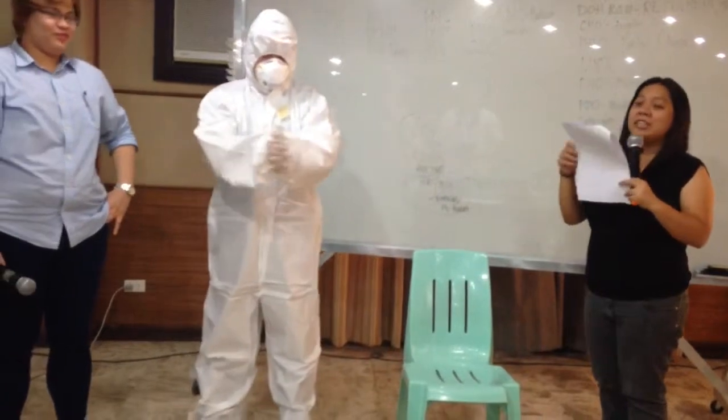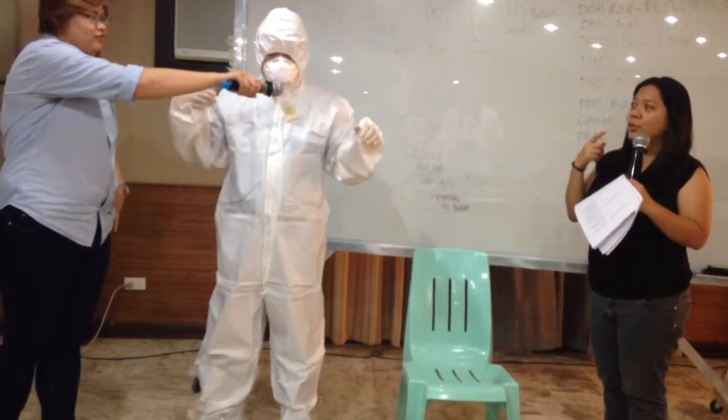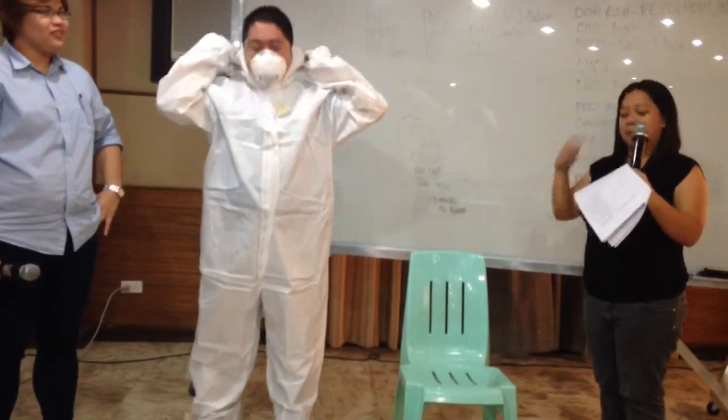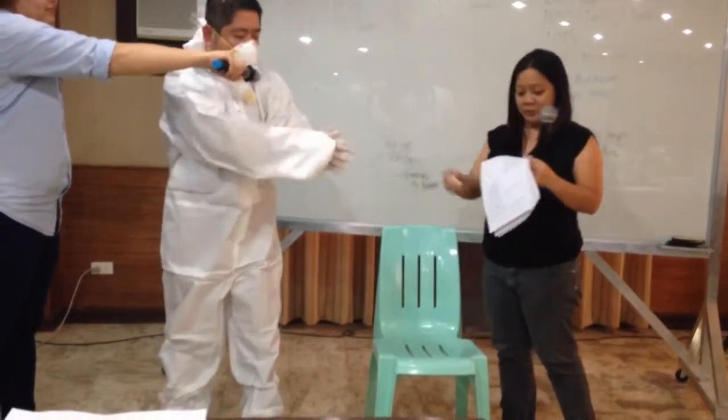After disinfecting inner gloves, remove the hood. Removing hood. When removing, just pull a little. After removing the hood, disinfect the inner gloves again. Disinfecting inner glove.